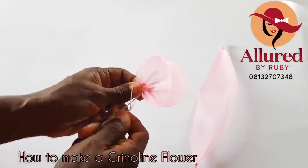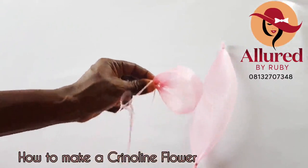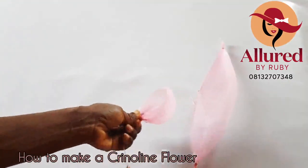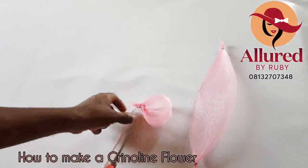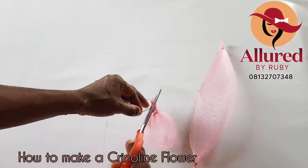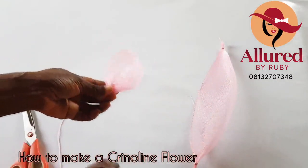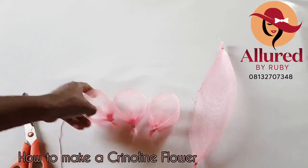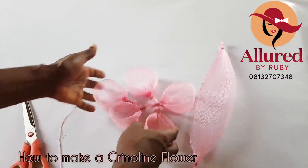After tying the knot at the edge, cut off the excess thread. You can tie it one more time just to secure the thread permanently. If you are using fishing line, it's more difficult to work with as a beginner, so you can decide to use thread — just make sure it's a matching thread. This is how it looks, and I have the other pieces here, making five pieces in total.